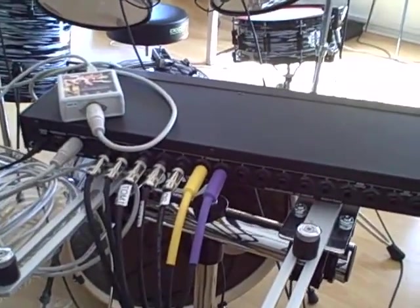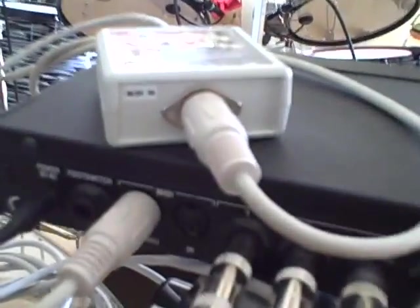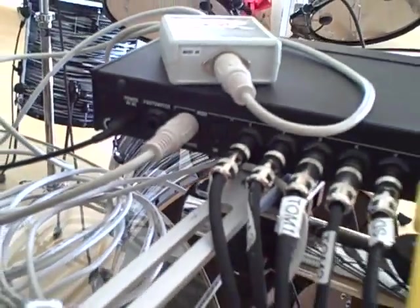The drum trigger interface is connected to the MIDI input on the USB Rock Band adapter, which connects to the PlayStation 3.